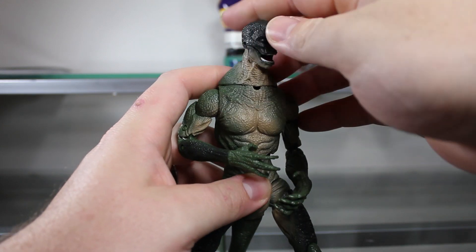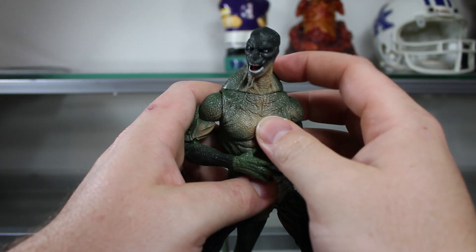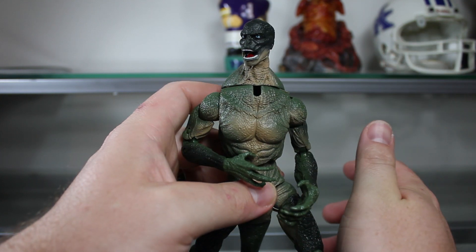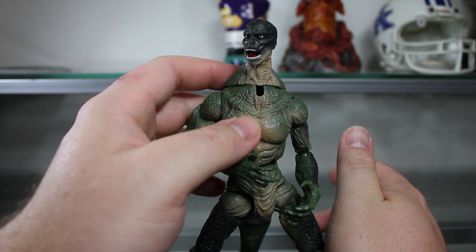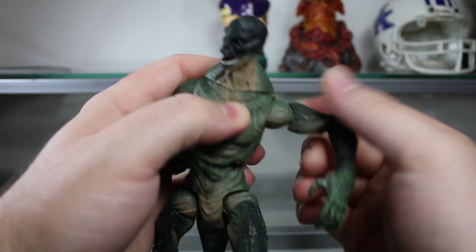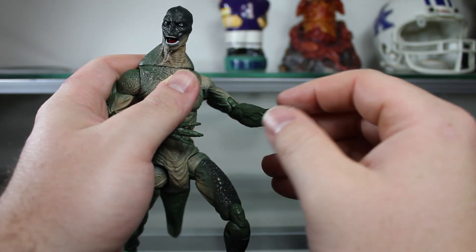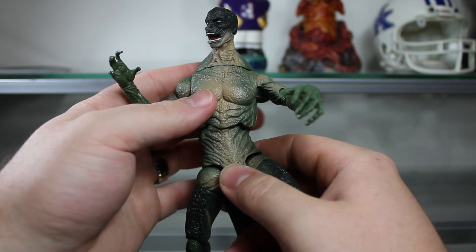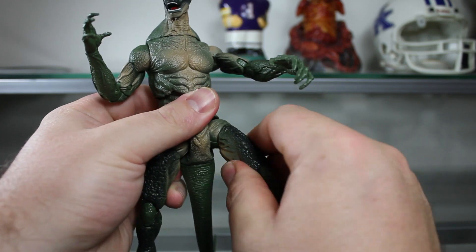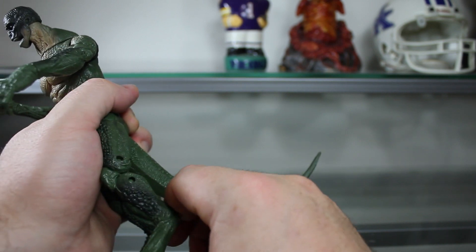As far as posability goes, he has a standard swivel and upper neck joint, plus a real interesting neck articulation. He has standard shoulders, bicep swivel, real nice clicky double-hinged elbow, wrist swivel, a real nice ball joint feel, mid-torso joint, standard hip, thigh swivel, double knee joint, a little bit of ankle, and no foot articulation.